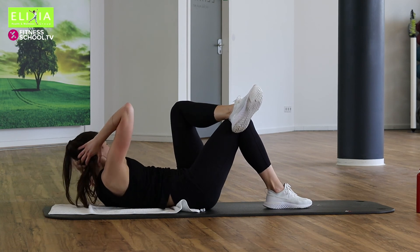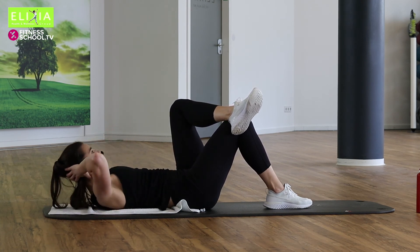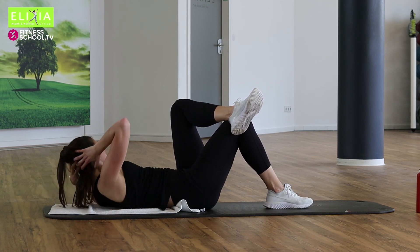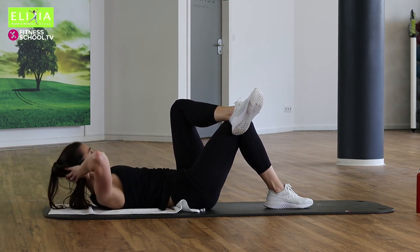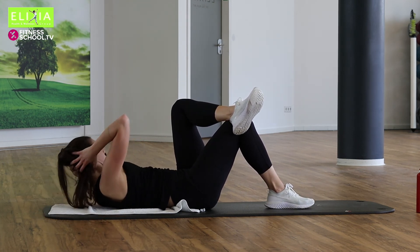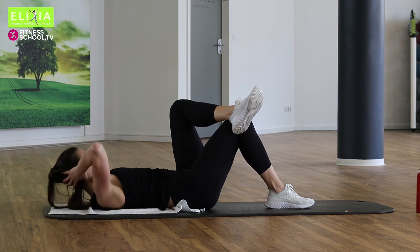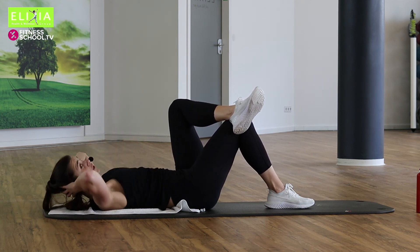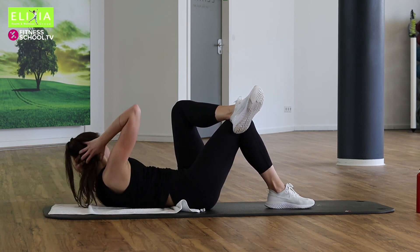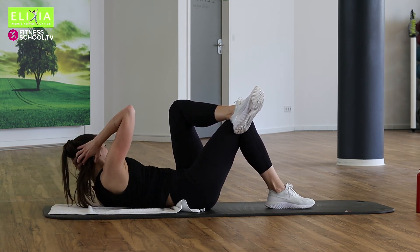Up, up, down, down. Noch zwei. Letzte Runde. Tempo. Sechs Mal. Sechs, fünf, vier. Wir öffnen die Ellbogen. Drei, zwei, eins.